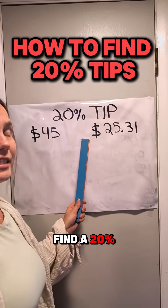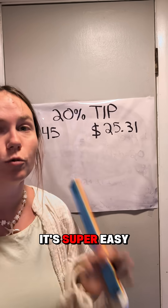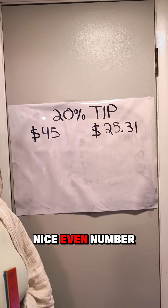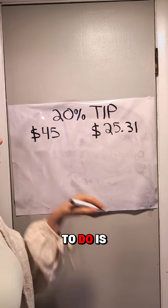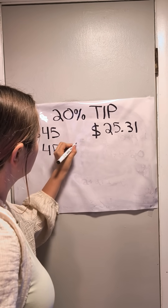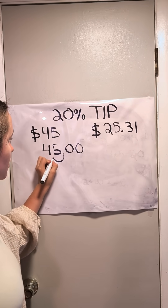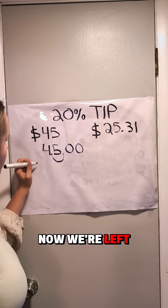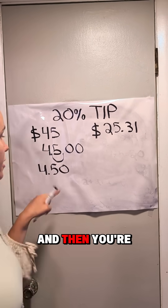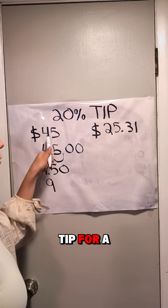Today I'm going to show you how to find a 20% tip of your bill without using a calculator. It's super easy — almost easier than using a calculator. For a nice even number like this, all you have to do is move the decimal over one place to the left. So now we're left with 4.50, and then you're just going to double that. So it's going to be a $9 tip for a $45 bill.